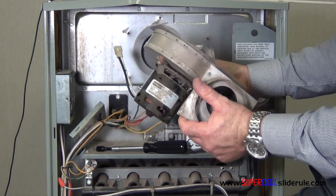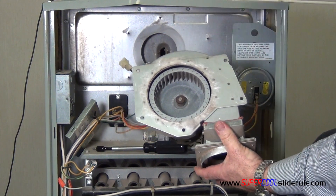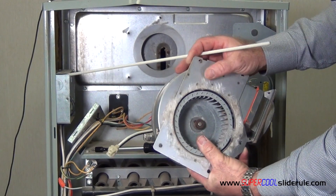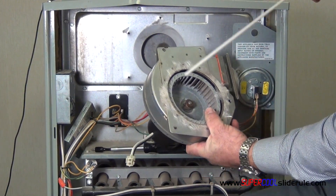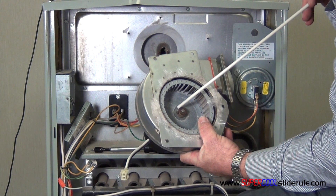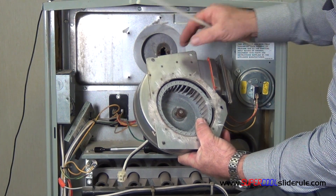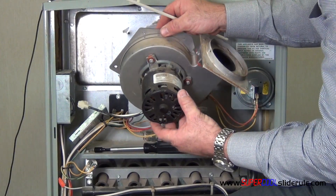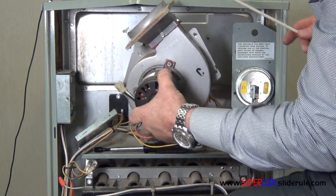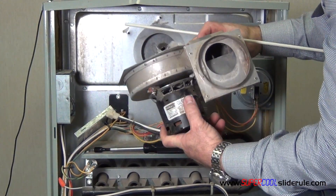At this point, some of these assemblies do not actually come apart and some of them do. What we would do is loosen the set screw here — this one takes an Allen wrench. We probably wouldn't spend a whole lot of time trying to get this loose. You can spray some WD-40 in here and try to loosen it off. Most of the time this is going to come as an entire assembly, so you remove this screw here and these here, pull that off and then you replace this entire assembly at one time.